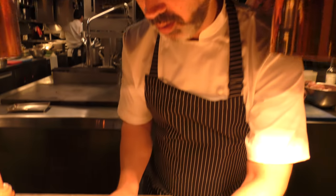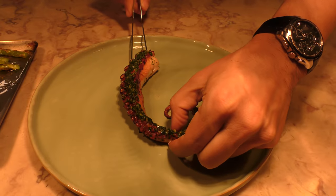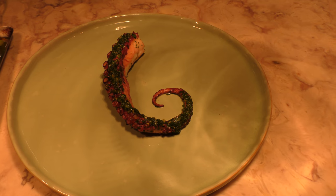So I'm going to place that on the center of the plate, and then I'm going to start dotting some of the romesco sauce.